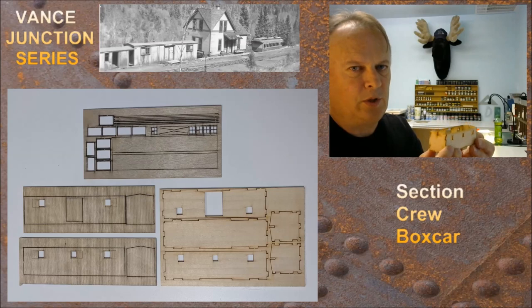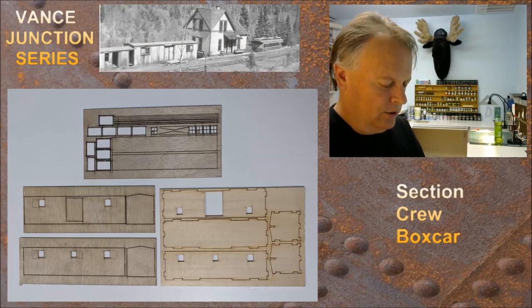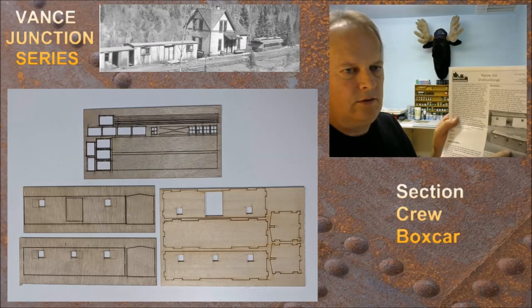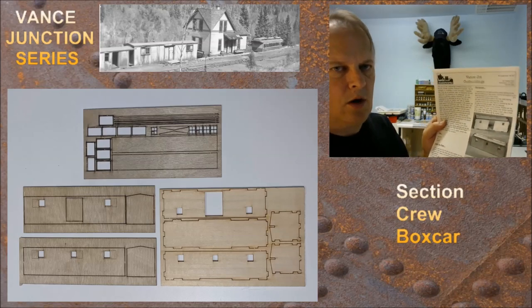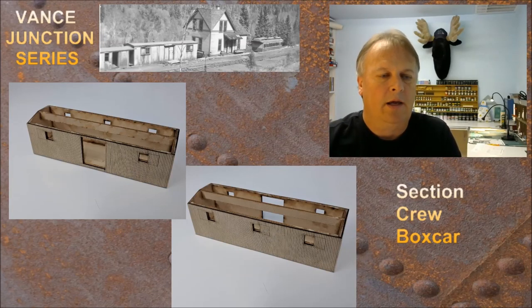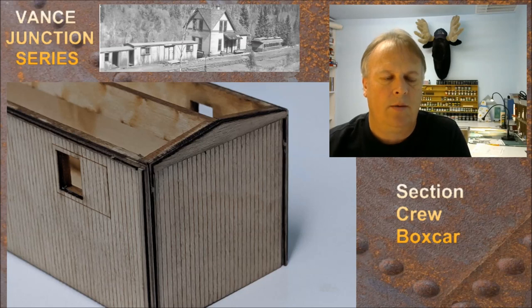Even though it's just going to sit on a layout as a static building, I always like to make sure these things are nice and strong. I reinforced all the corners with a nice healthy fillet of glue. The outer plywood walls have been added — they're nice and square with a little bit of overhang. When you're done, make sure you put the ends on first, then the sides, because the sides will overlap the ends a little bit. Then sand or file everything nice and flush.